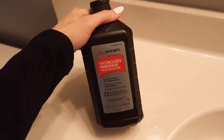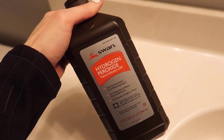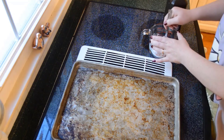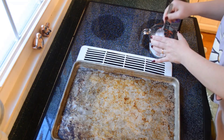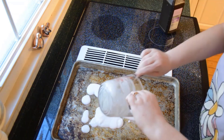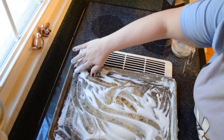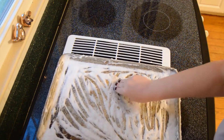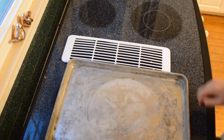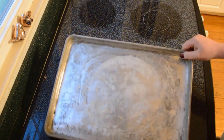Hydrogen peroxide is a great household tool for cleaning. It helps break down grease and grime and lifts stuck-on residue from baking sheets. Mix half a cup of baking soda with a few drops of hydrogen peroxide. Pour the solution onto the stained baking sheet and scrub the surface gently with your fingers. Then scrub with a sponge and let it sit overnight. Rinse it with regular water, and your baking sheet will look like new.